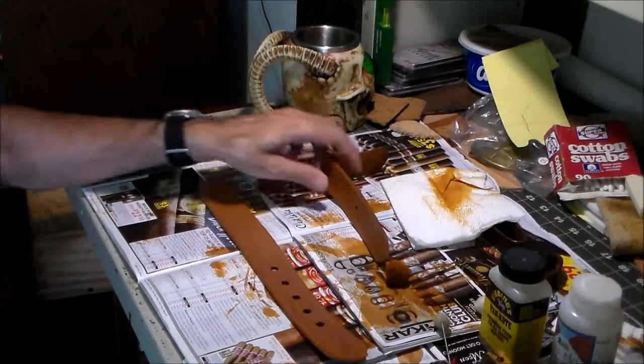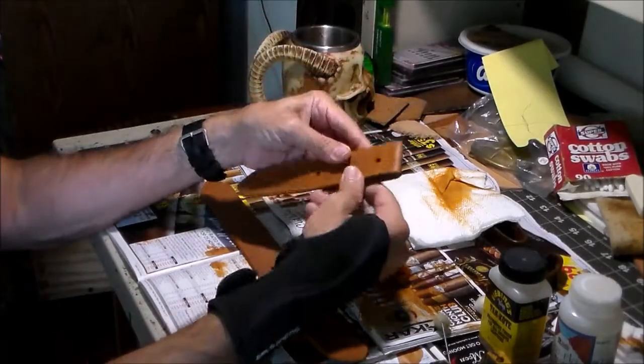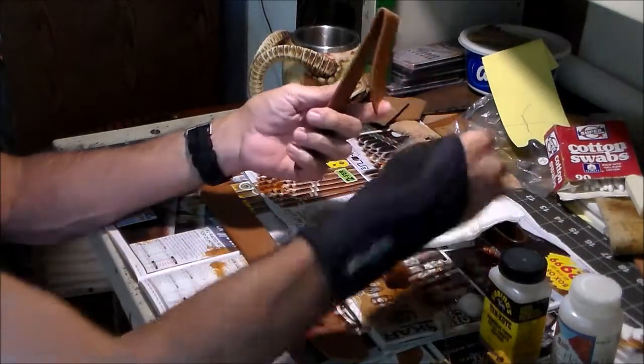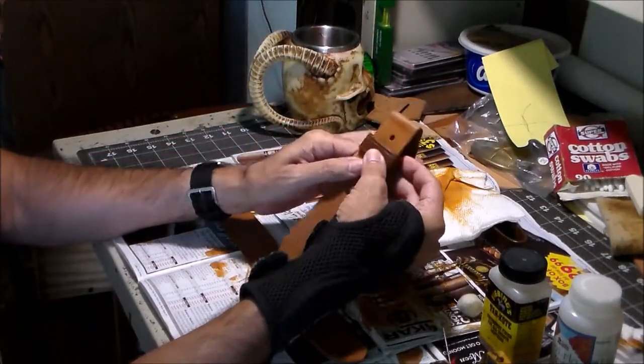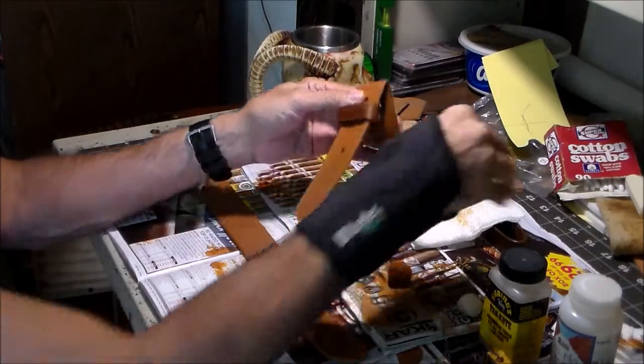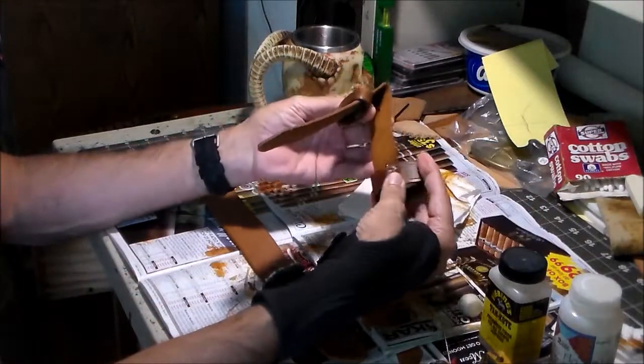I've been working on the billets. This is the end that's going to have the buckle on it. I've cut them down, cut them to length, and they're ready to get finished. I've dyed them — let me show you.